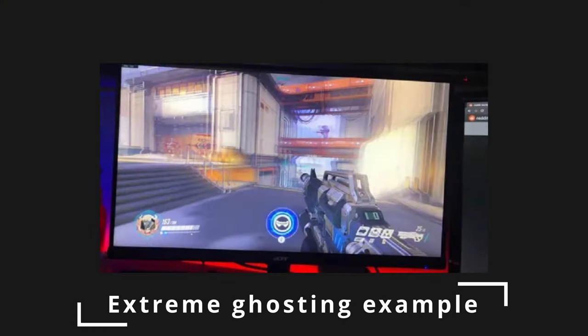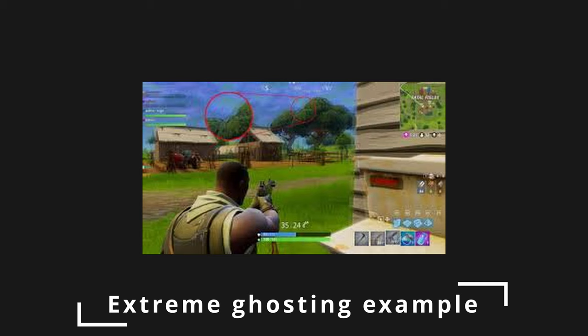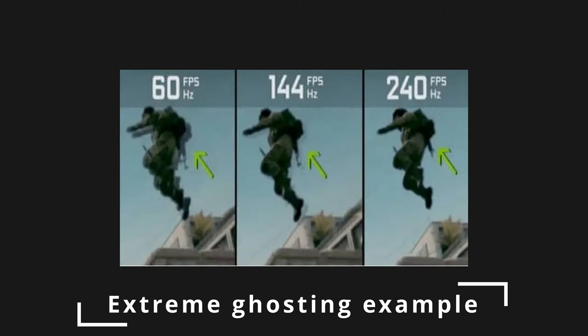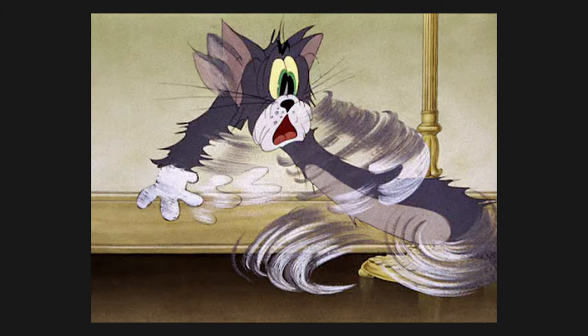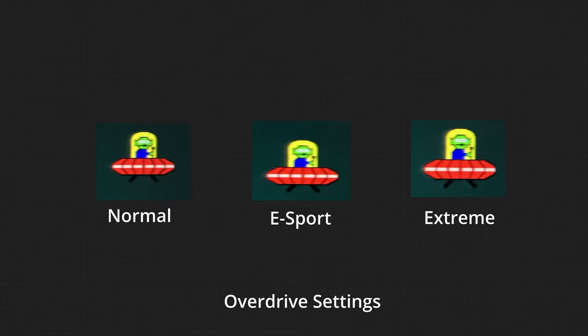One thing that's really plagued IPS monitors is ghosting. Ghosting occurs when a pixel is transitioning from one frame to another and the monitor's response time isn't fast enough, so the last frame still shows a faint image as it disappears. If the monitor takes more than one frame to transition, you get smearing, which is even worse — in Valorant, if somebody's peeking around a corner, they can smear as they move horizontally across the screen.